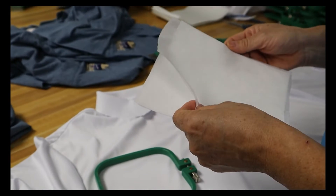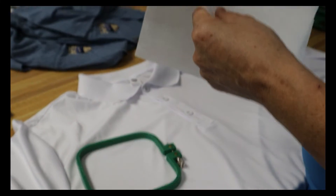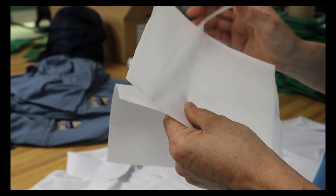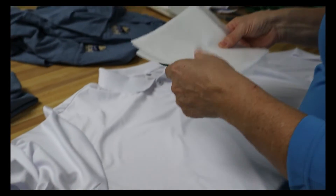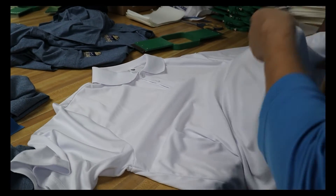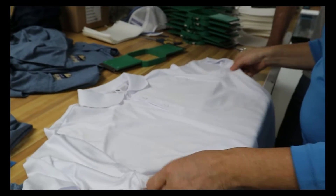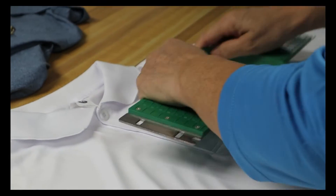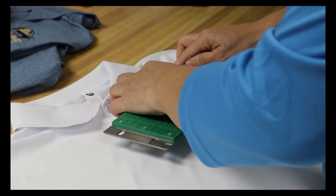First, place two sheets of backing paper in between two sheets of baby paper or mesh backing paper. Place the backings on top of the bottom part of the hoop and then place it inside the garment where you would like the artwork to be embroidered. Place the top part of the hoop on the outside of the garment and close it. Make sure it closes properly.